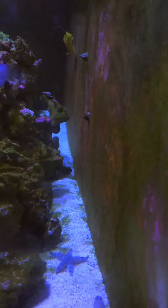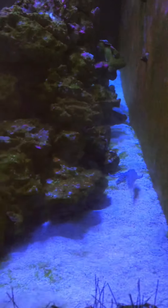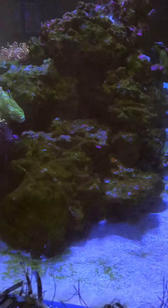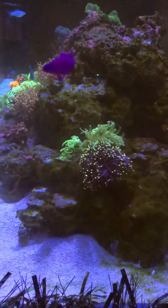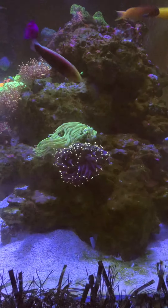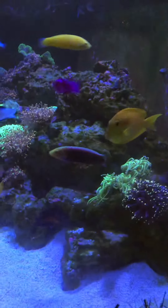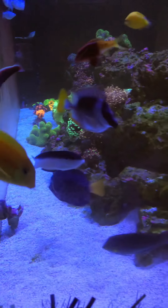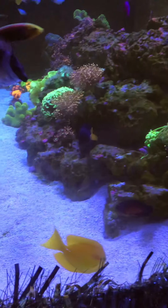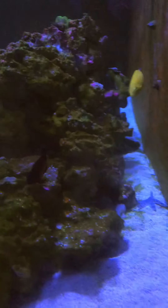Got a bit of an algae thing at the minute — no big deal. I've got enough snails in here to probably supply an aquarium, so they're all happy. Just a quick little look at the torch corals I've got knocking around here. The tank itself is six foot long, 30 inches wide, 27 inches tall, so it's quite a nice sized tank.